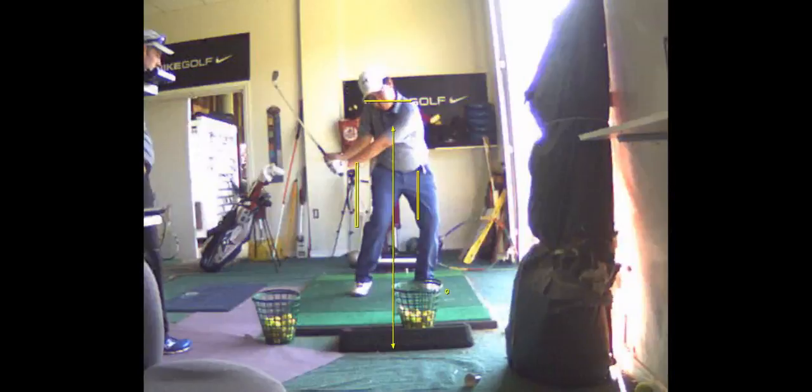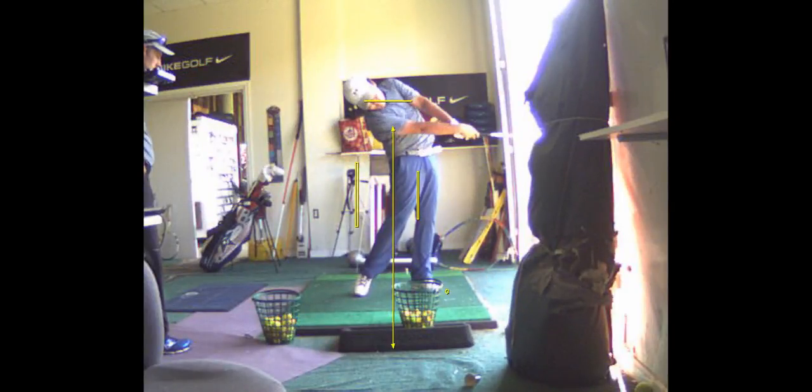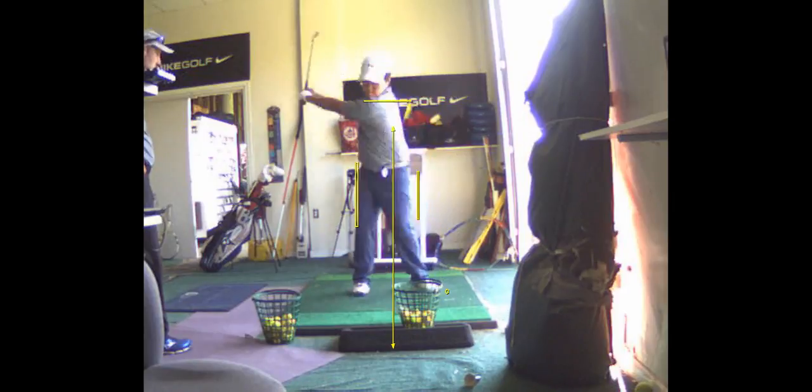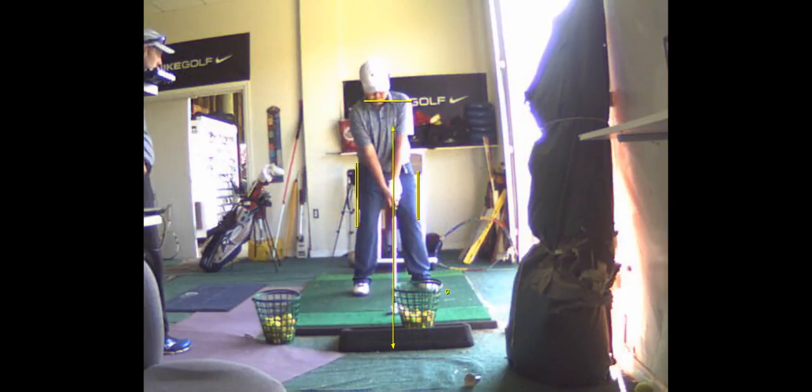Now, you come back to the ball pretty good. That's a great impact position. But I just think shifting and lifting up and all that promotes too much inconsistency. You don't see that as much with the better players.